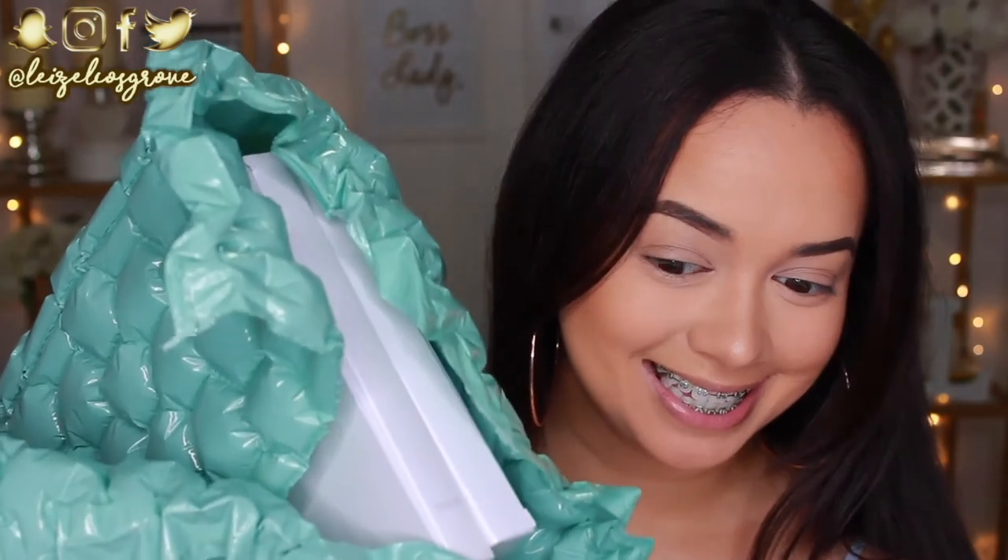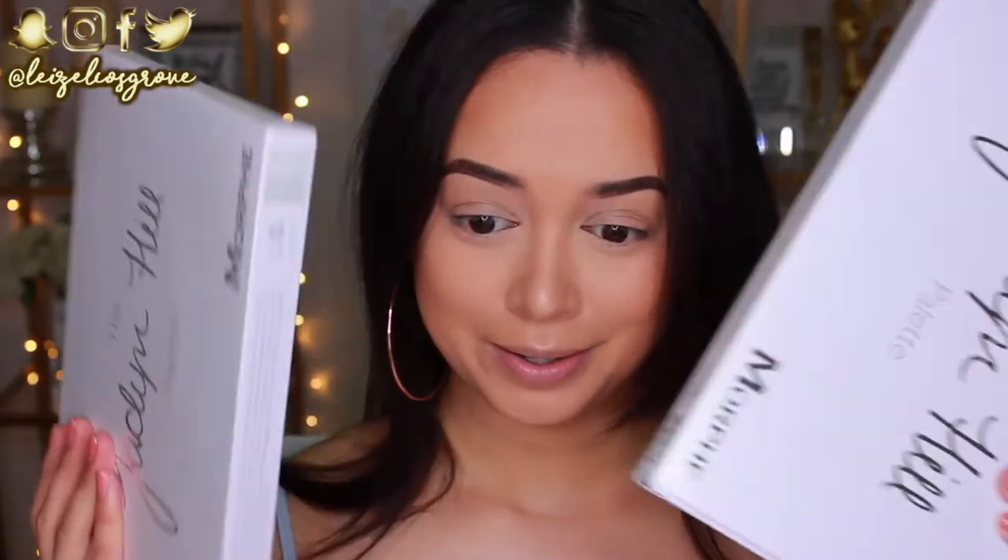I'm actually opening this for the first time with you guys so you will see my genuine reaction as I open it. So, like I was saying, we have the bubble wrap. Let's take this bad boy out. Can you guys see what I see? Do you see it? Oh my god.